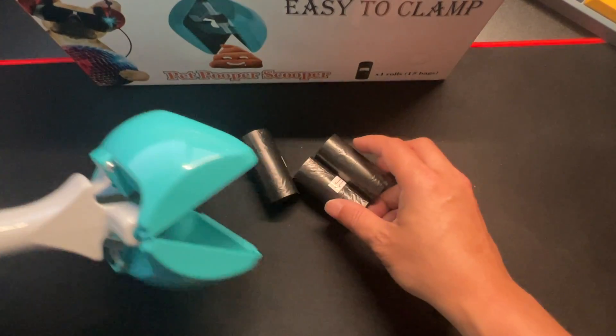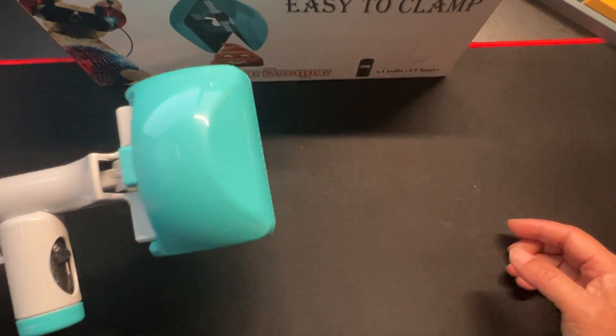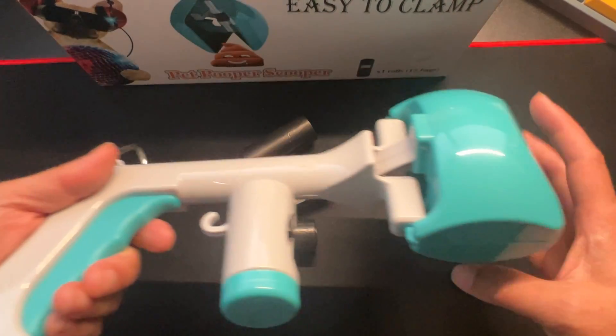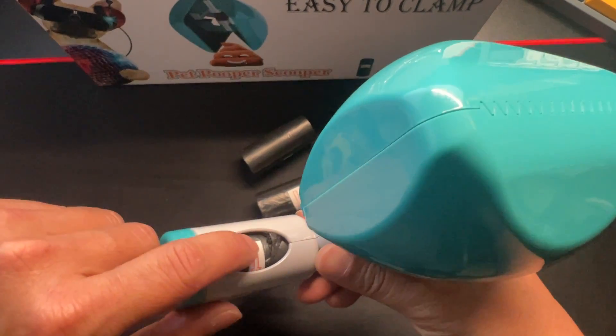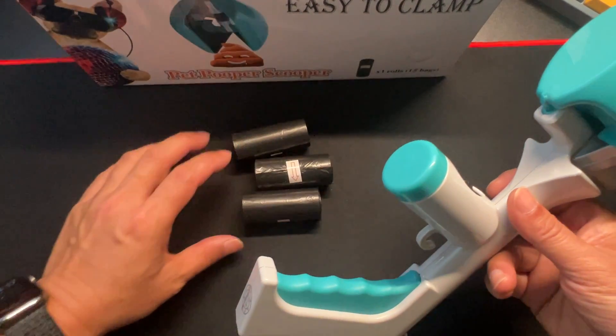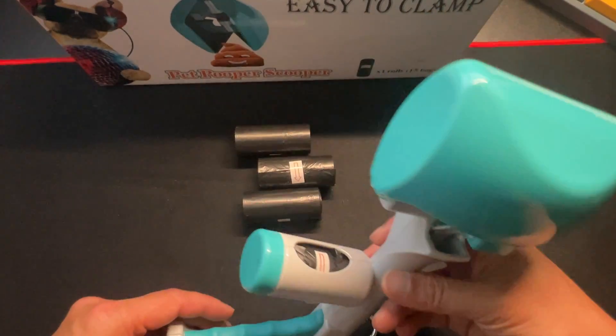Let's see if it handles a bigger poop — it grabbed all three poops! Look at that. It already has one roll in here, so that's four total. Each roll has 15 bags, so 15 times 4 is 60.